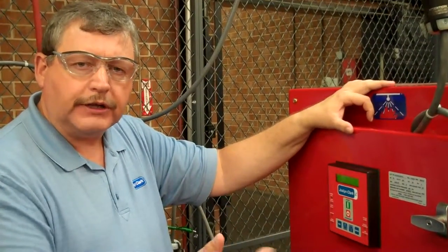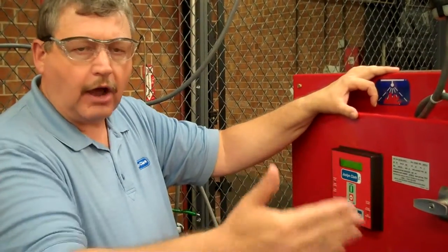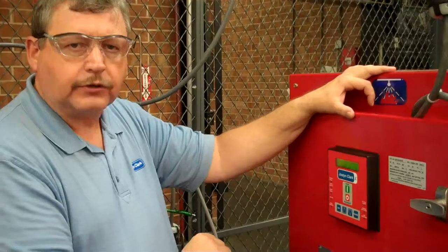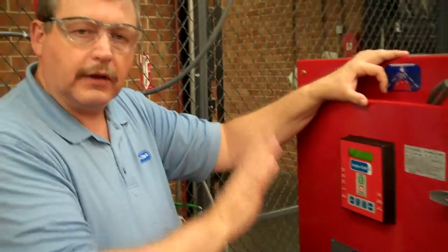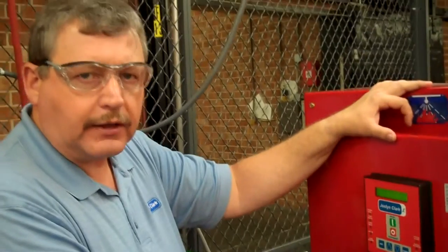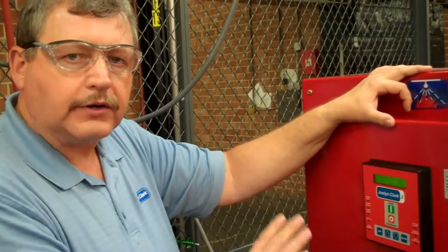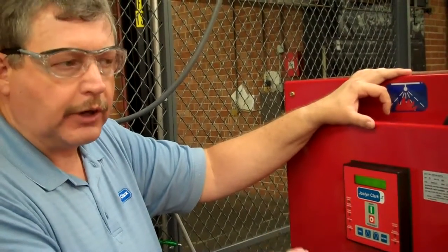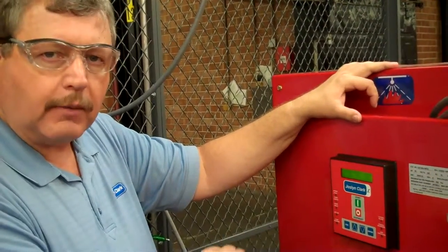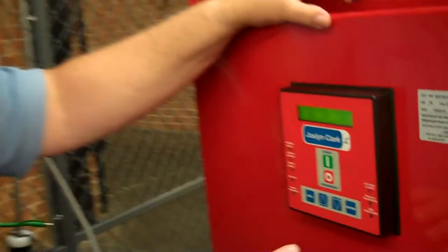Also, if you have multiple units in an installation, you want to set a delay between starting various units — you can set that sequential delay as well. One of the last items we'll do here is to show you how to set up the weekly or monthly test. NFPA 20 now requires that a monthly test be performed on these pumps. It can be done automatically or manually. FM requires the weekly setup.